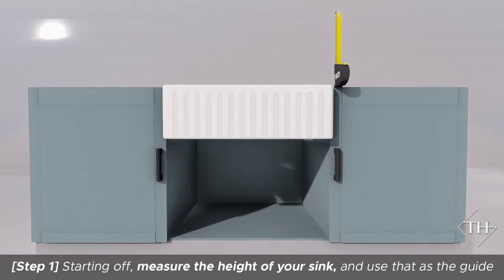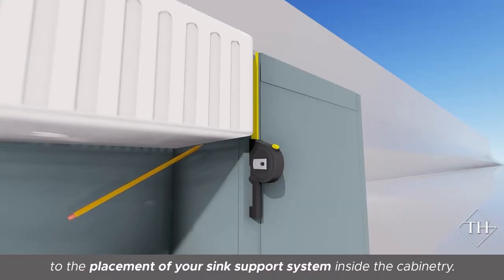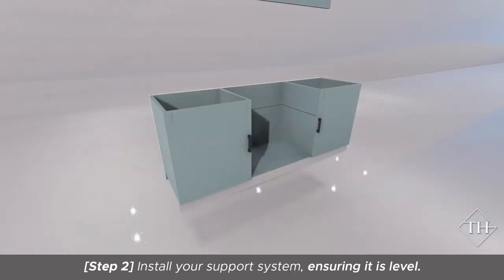Starting off, measure the height of your sink and use that as a guide to the placement of your sink support system inside the cabinetry. Install your support system, ensuring it is level.